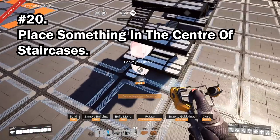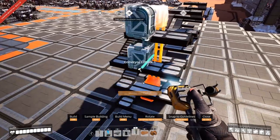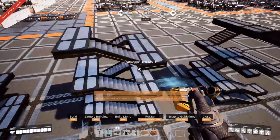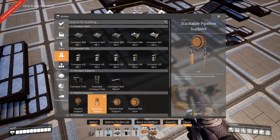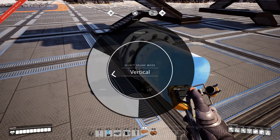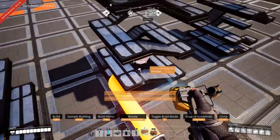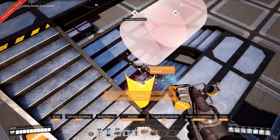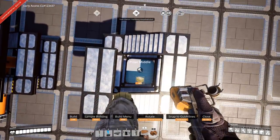Tip 20: if you're using staircases, you'll die a lot. You can fill the center of the staircase with something useful — a conveyor elevator to bring items up, a pipe for liquids, or a hyper tube as a mini elevator between levels. Or you can buy pillars from the Awesome Shop and place them up through the middle so you'll never fall off again.